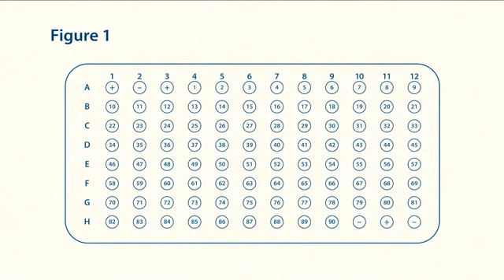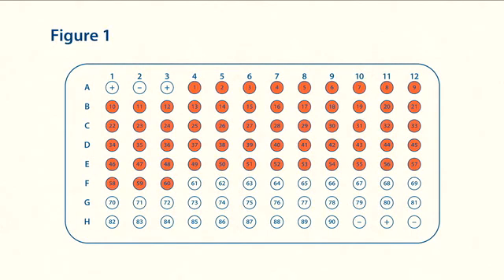Start with well A4 and end with well H9, moving left to right, row by row. For example, wells 1 through 30 contain the diluted sera of Flock 1; wells 31 through 60 contain diluted sera of Flock 2, etc. As always, refer to the individual directional inserts for more detail.